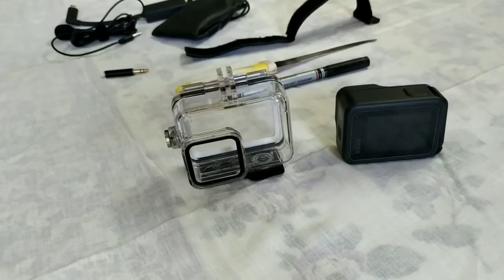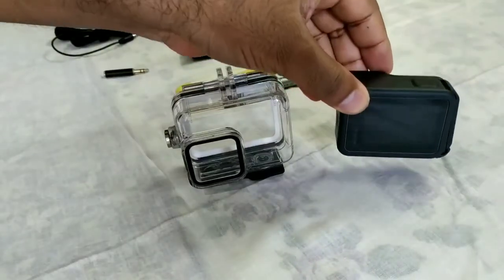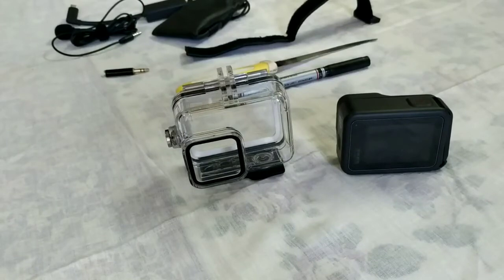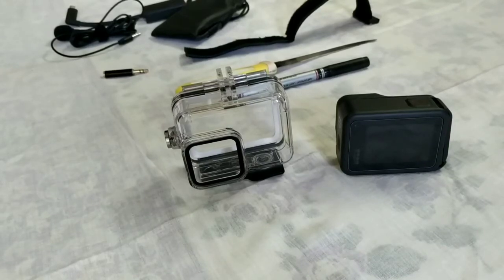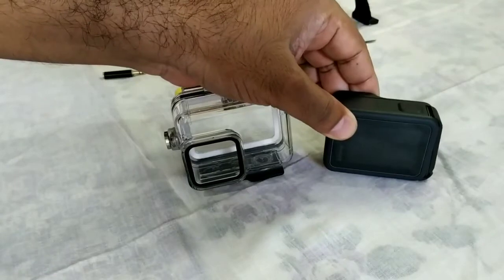Without using adhesive tapes and zip locks, I'll show you how to mount this GoPro Hero 8 on your helmet. You motor bloggers will know this concept — we call it jugaad. So today we will use this jugaad approach and see how to use it in the most effective way to install the GoPro Hero 8 on our helmet.